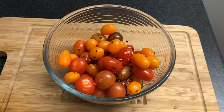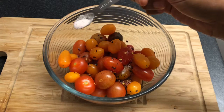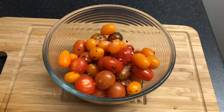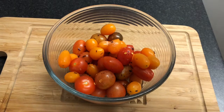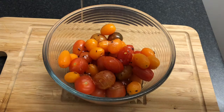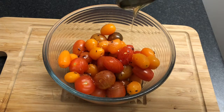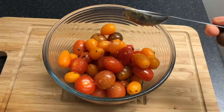Then we're going to add quarter of a teaspoon of salt — you can add less. Now I'm just going to add the juice of half a lemon, and one tablespoon of honey. If you haven't got honey you can use maple syrup or any form of sweetener. You can add more sweetener if you want. I'll just taste it and then see if I need more. Now we're just going to mix everything together.